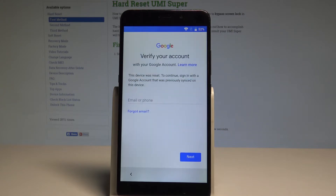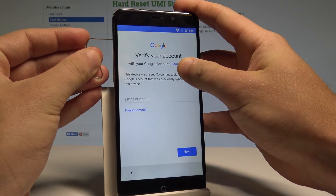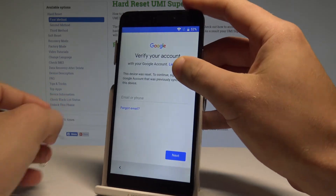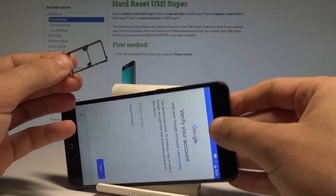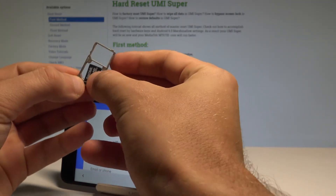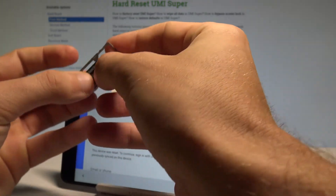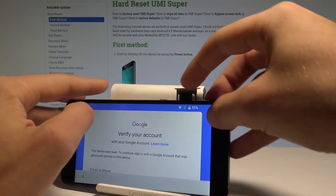Here I have the 'Verify your account' screen. Now we need to insert the microSD card. Open the tray using a special tool — it could simply be a SIM eject pin. Remove the whole tray, insert the microSD with the characteristic edge in the correct position, and insert the tray back into the device, pressing it to the end.